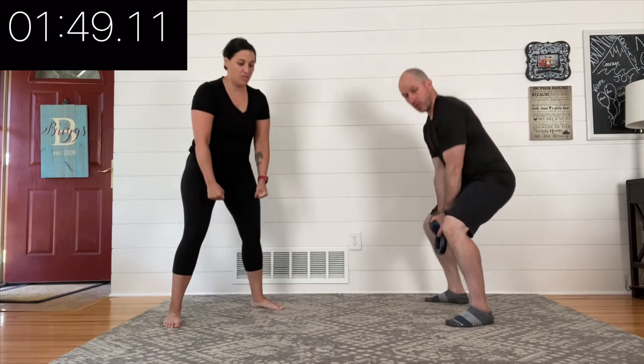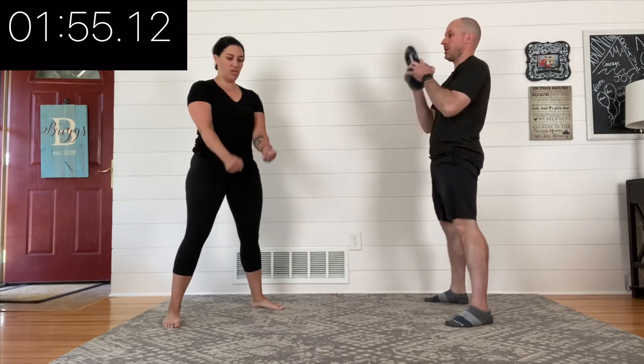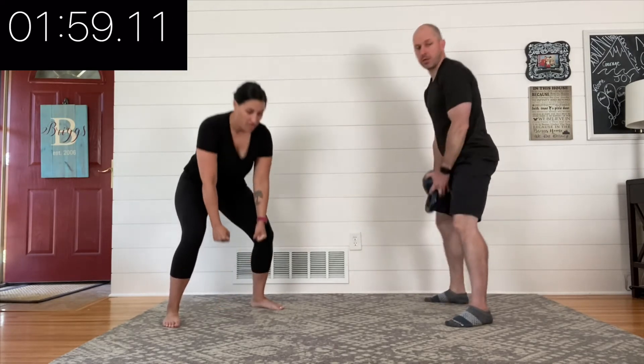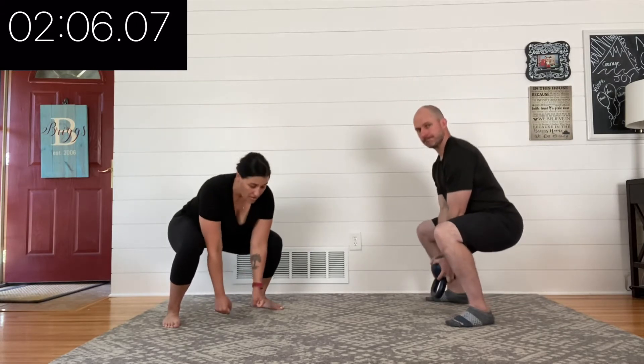You've got about 10 more seconds here. The guideline we always say is you need to look and feel good — that's your highest priority. That means change whatever you need to: change your form, change it up a little bit. Three, two, one — now you're going to add that deadlift. You're still doing a squat, still doing a curl, and then you follow it up with that deadlift.